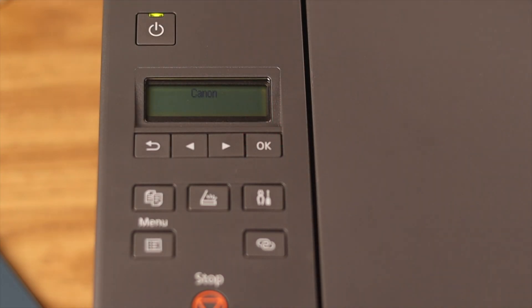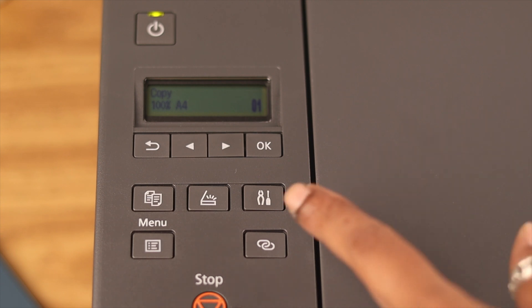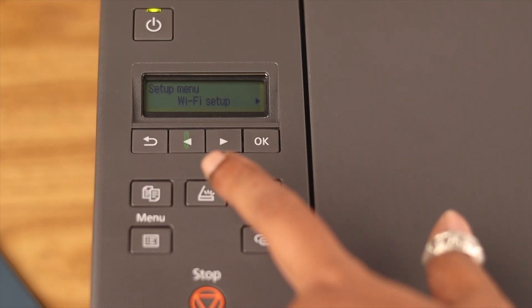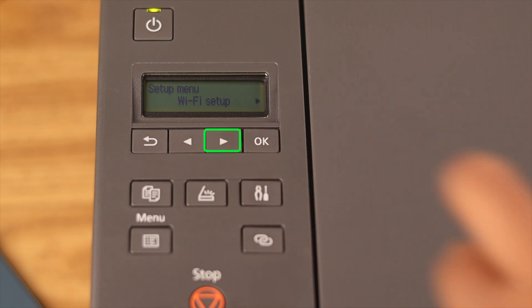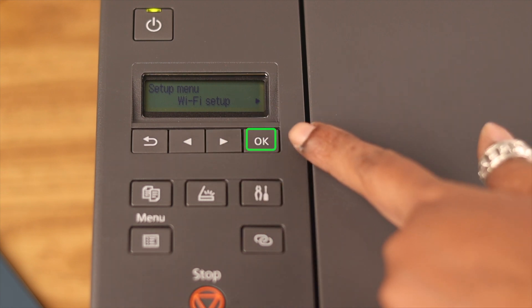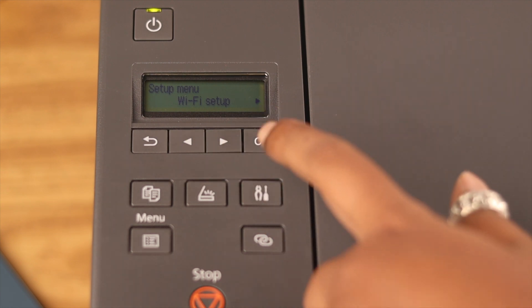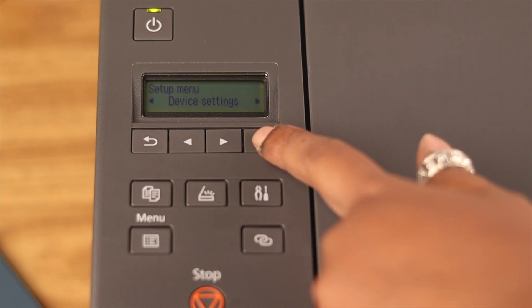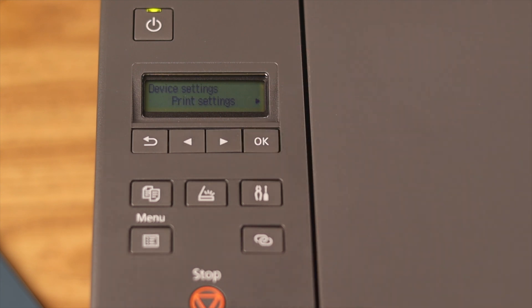First, on your printer, turn the power button on. Next, press the Setup button. When the options appear, go left or right using the arrow buttons and press OK to select. In your setup menu, go right and when you see Device Settings, press OK to select.